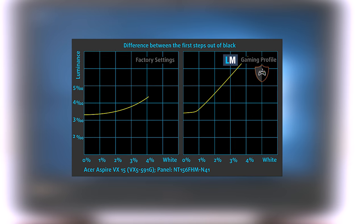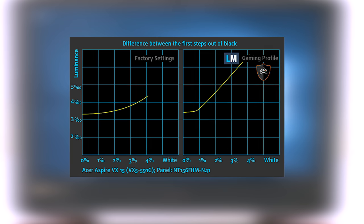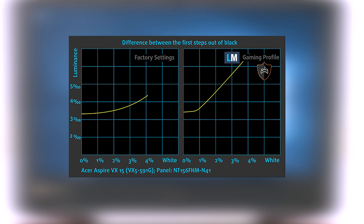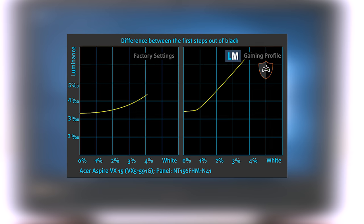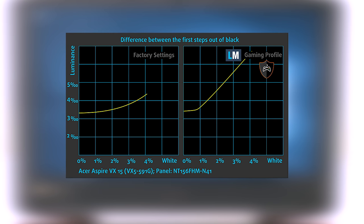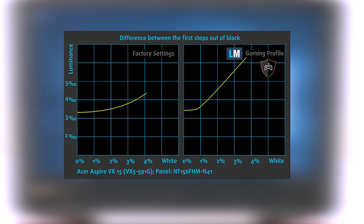The next figure shows how well the display is able to reproduce really dark parts of an image, which is essential when watching movies or playing games in low ambient light. The left side of the image represents the display with stock settings, while the right one is the one with the Gaming and Movie Nights profile, which upon activation will make your gaming experience better. More information about the display profiles can be found in the description below. You can easily check for yourself how your display handles the darkest nuances.